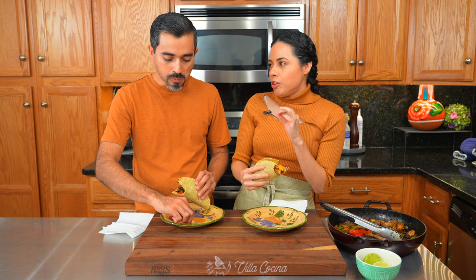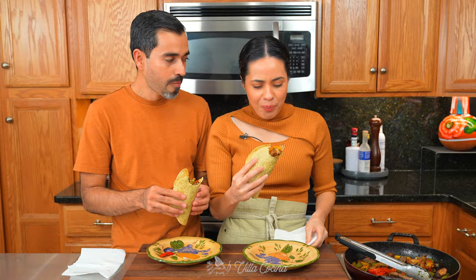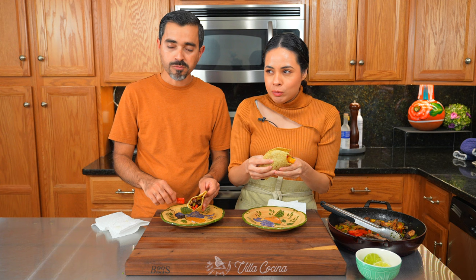This right here hits the spot. Totally worth it. I would not go to a restaurant to order them — they're delicious. I would just make them at home. That's the way to go.